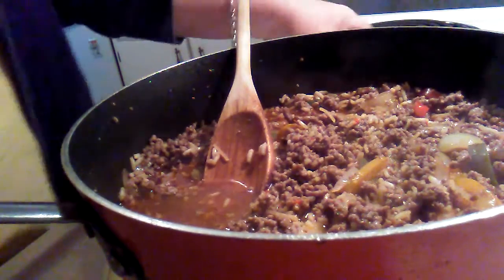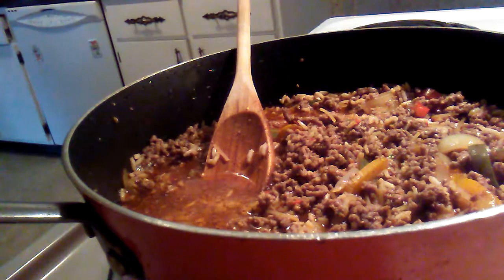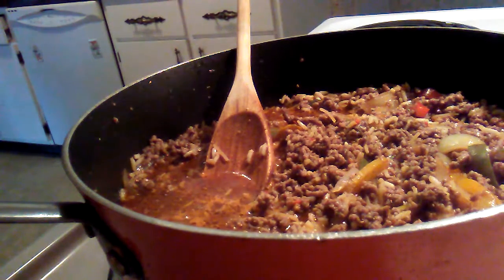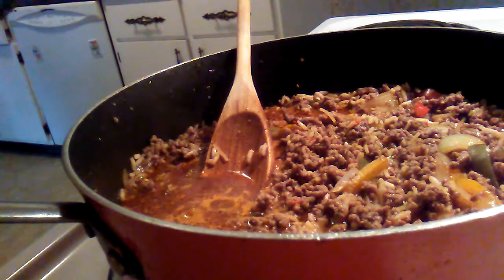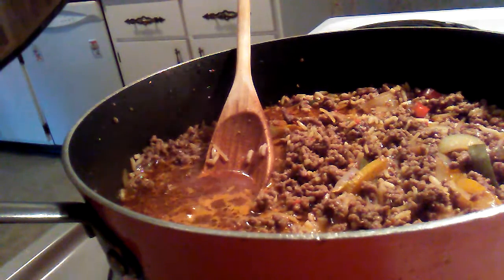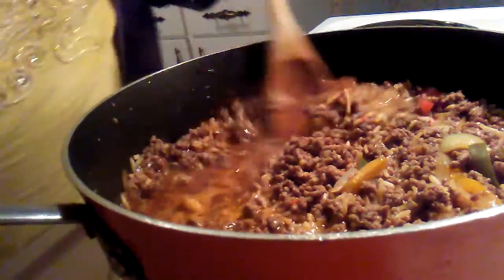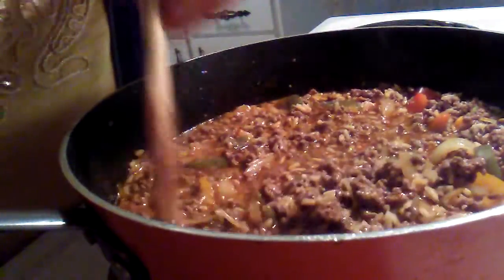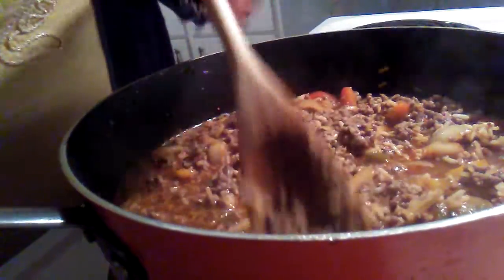On the package there's a recipe called Beefy Vegetable Taco Pie. It says to add a tablespoon of chili powder, a can of drained tomatoes, a package of frozen mixed vegetables, and a package of Knorr taco rice, then add some shredded cheese, flour tortillas, and one cup of iceberg lettuce. I don't know if we have any lettuce, but now I'm going to bring this to a boil as the package says for the rice.